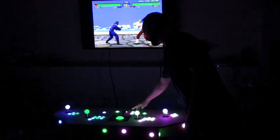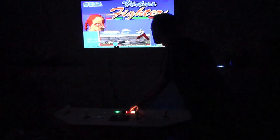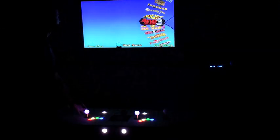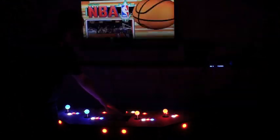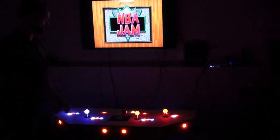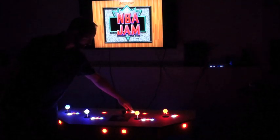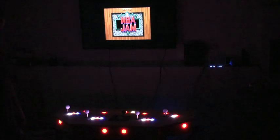Let's exit out and try NBA Jam. Let's do a pause again with the emulator and it will describe what the controls are. It reads out: Controls. Turbo. Shoot. Block. Pass. Steel. Up. Down. Left. Right.